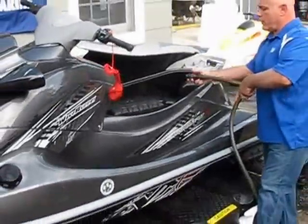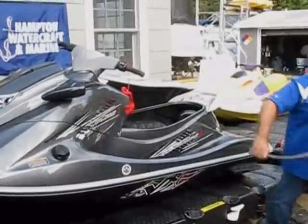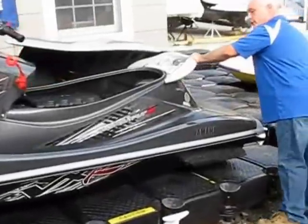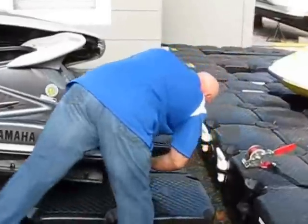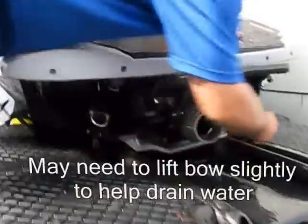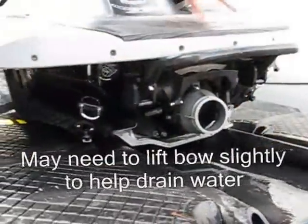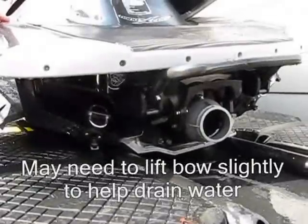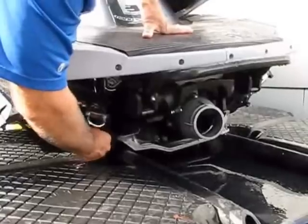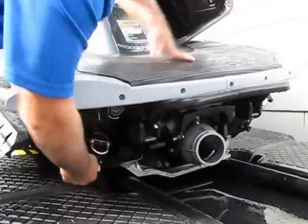Now that we've done that, we'll shut our water off and go to the back of the WaveRunner. We're going to unscrew the drain plugs to let out any of that water that's in there. The drain plugs are located right in the back on the bottom. You're going to unscrew those, let any water drain out, and once that's done, screw those back in. Don't wait until later to do those because obviously you don't want to forget. Tighten those back up.